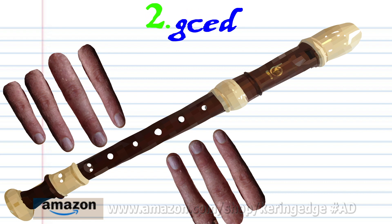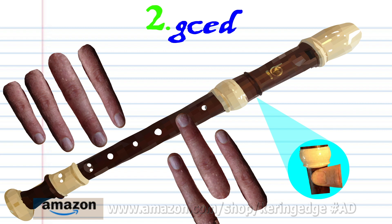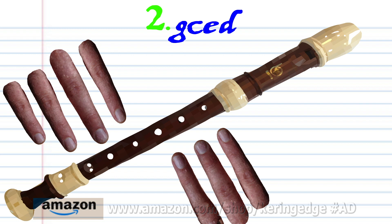For phrase two, covering the thumb hole, put fingers 1 to 3 on holes 1 to 3 and blow once. Keeping the thumb hole covered, put finger 2 on hole 2 and blow once. Pinching the thumb hole, put fingers 1 to 5 on holes 1 to 5 and blow once. And pinching the thumb hole, put fingers 1 to 6 on holes 1 to 6 and blow once. Practice this until you end up with something that sounds like this.